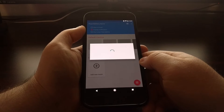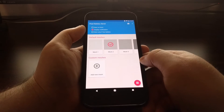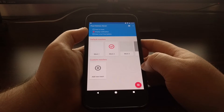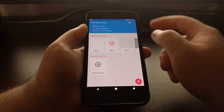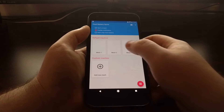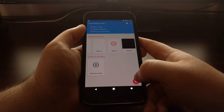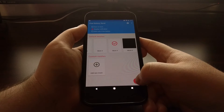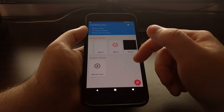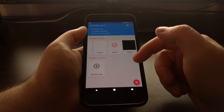When we tap on mesh number two, the display will get darker whenever we toggle it on, because it's cutting off some of these pixels. Changing to mesh number three, we can see it gets darker. And on mesh number four, it gets even darker. We can toggle this on and off. It saves battery by turning off pixels in a mesh, which means your battery will take less of a hit.